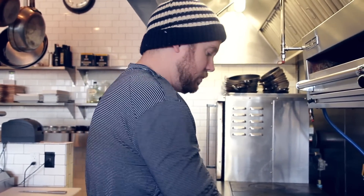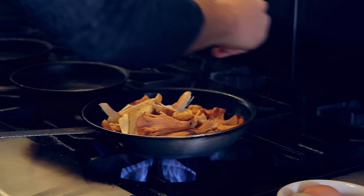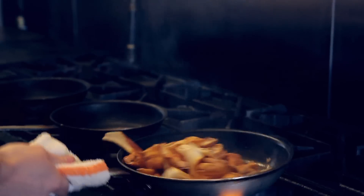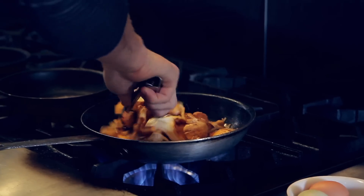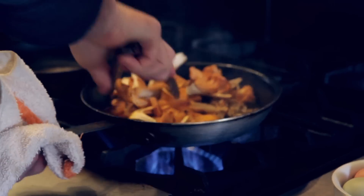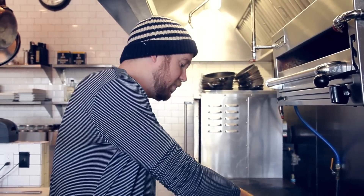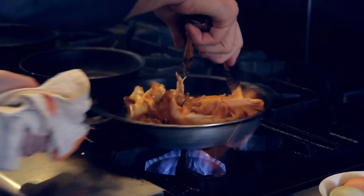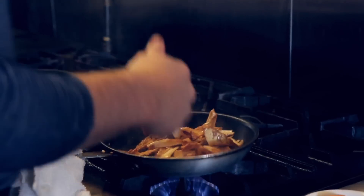A little more seasoning. All you want to do is caramelize the mushrooms a little bit, because the trick to chanterelles on toast — and why it's such a good dish — is basically you're developing umami. You've probably heard about it on the Food Network. This is just what this dish is about: good caramelization.